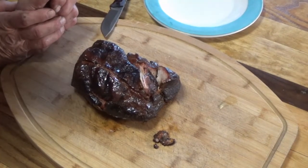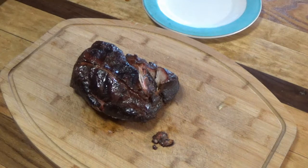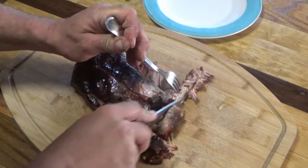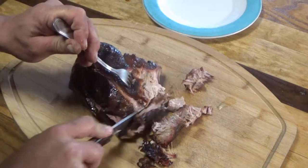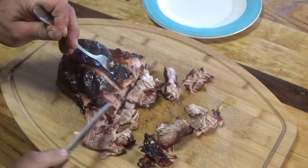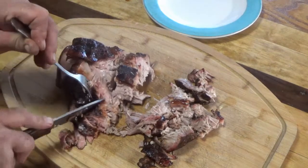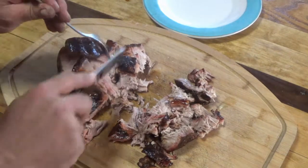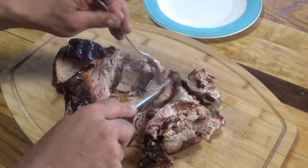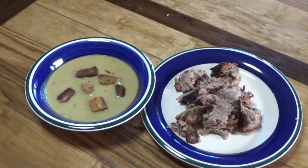Alright guys, this is the result of about five and a half to six hours in the Dyna-Glo at approximately 250 degrees, wrapped in tin foil at the end. You can make pulled pork out of this, no problem. I can just tell by the smell — I think it's got a lot to do with the time I marinated it and the slits I cut in it so that the marinade could get inside the meat. This is very nice. The Dyna-Glo comes through again. There it is — the Dyna-Glo pork and the potato and leek soup with the homemade croutons.